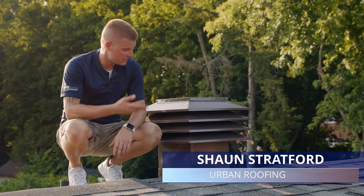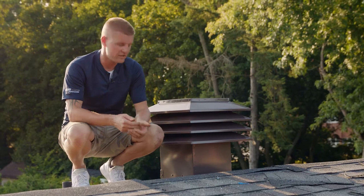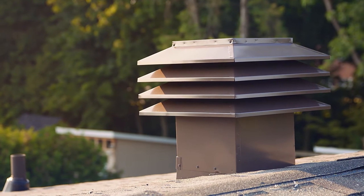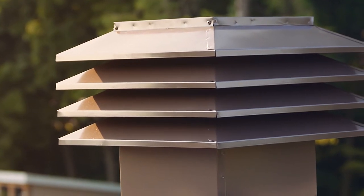When it comes to a conventional attic space, Ventilation Maximum makes a 301, a 302, and a 303. These are phenomenal vents as they are active vents — they're pulling air through the system. When you pull air through the system, you're also pulling any dust, mildew, and moisture along with it.